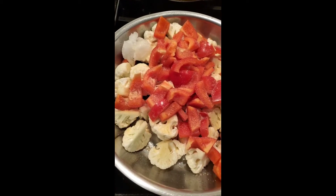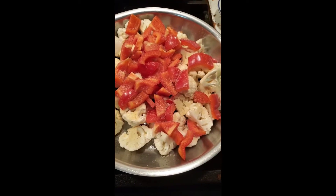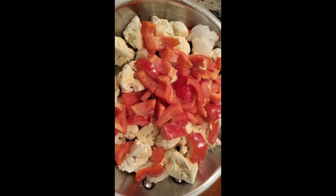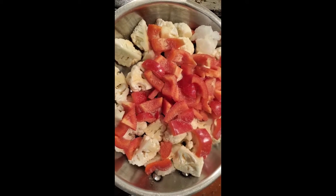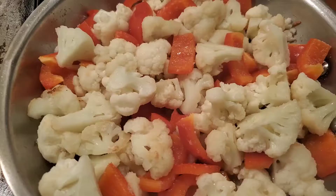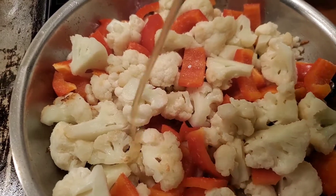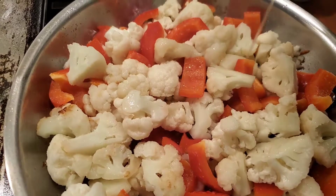I just started with some cauliflower - cut up a small head of cauliflower with a large red pepper, put that in the pan, and I have just put some garlic in there just to season it. You have to excuse the angles in this video just because I never know what I'm gonna do when I cook and I don't know how it's gonna come out, so I just grabbed the phone instead of recording with one hand.